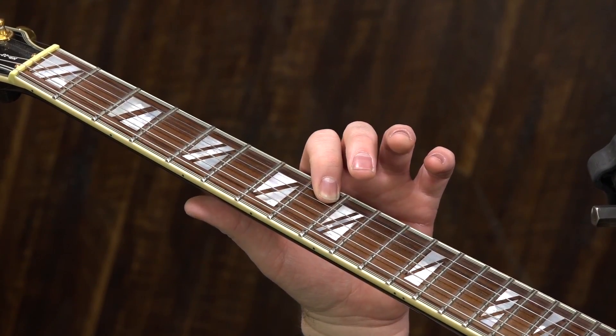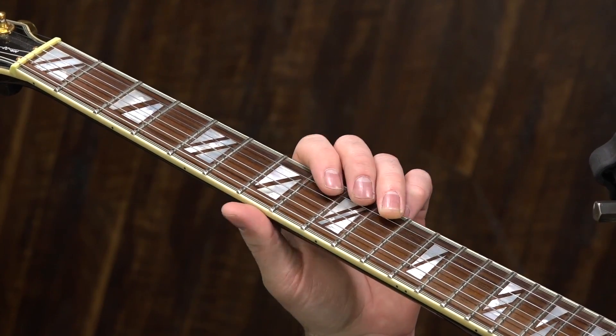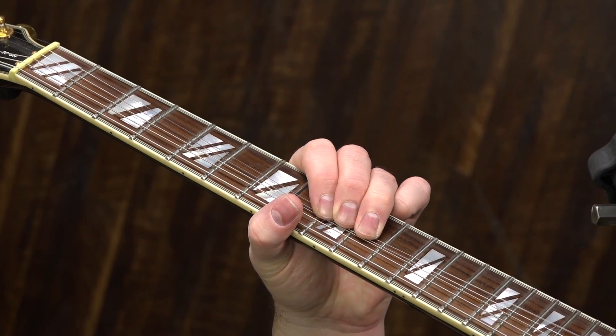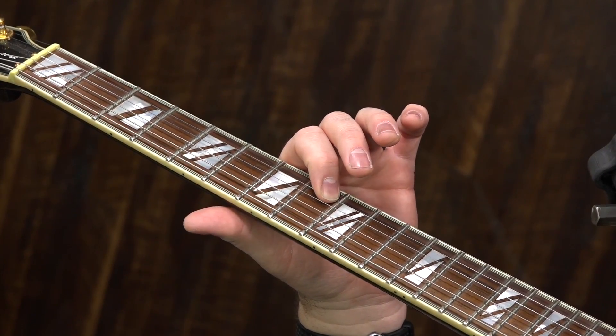Then three hits on the eighth fret of the B string. Then jump up here to the tenth fret of the B string and do a whole step bend.